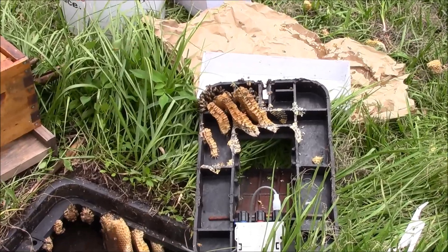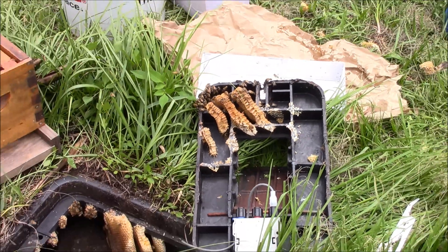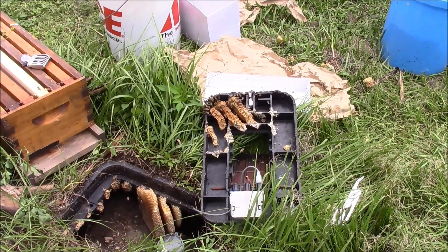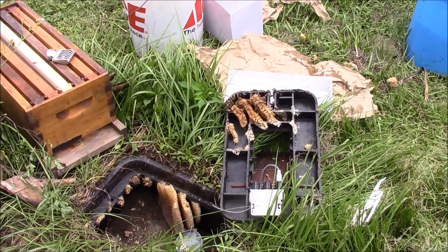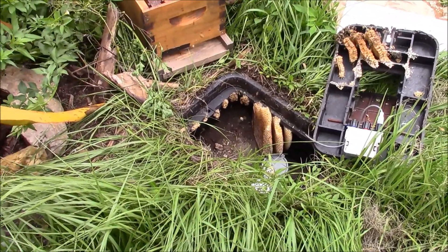What I'm going to do with this top is invert it and gently shake the bees off into a cardboard box top. If I see the queen she'll be easy to find and I can put her in a queen cage. If not, then I'll continue to work inside the meter and see what they've got going on in there.